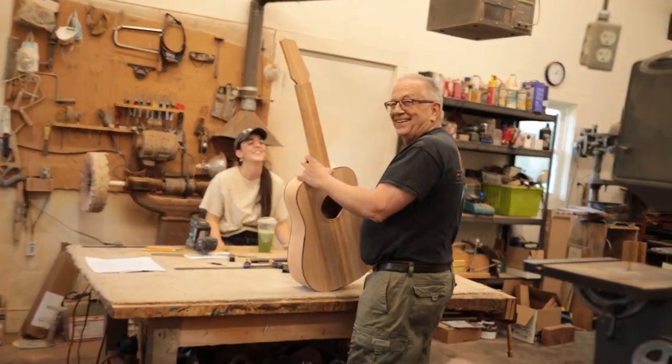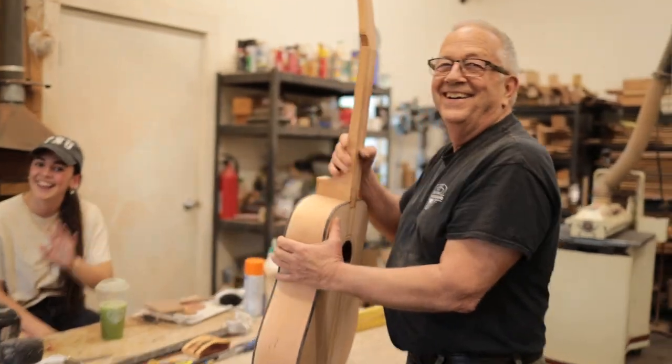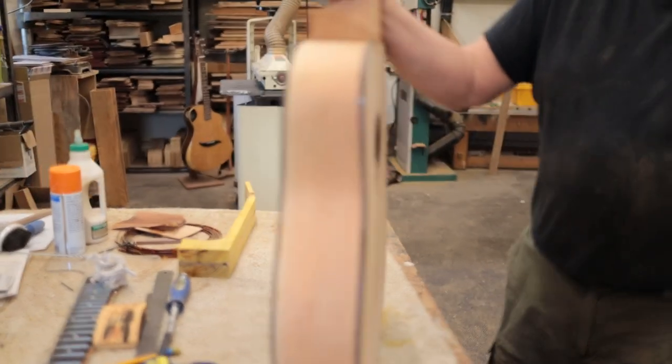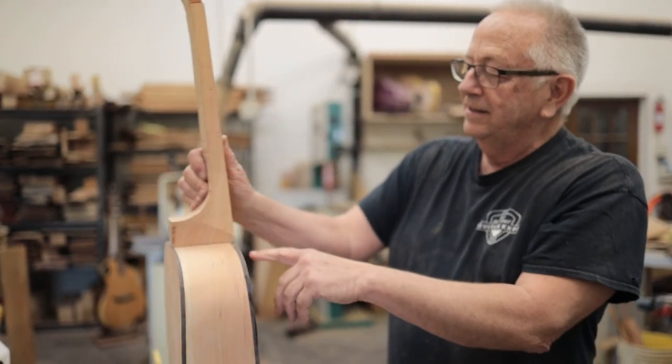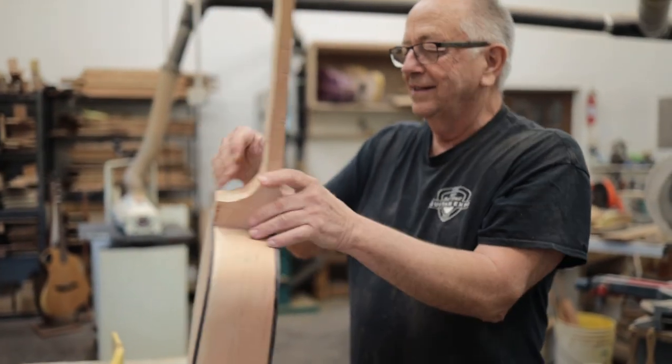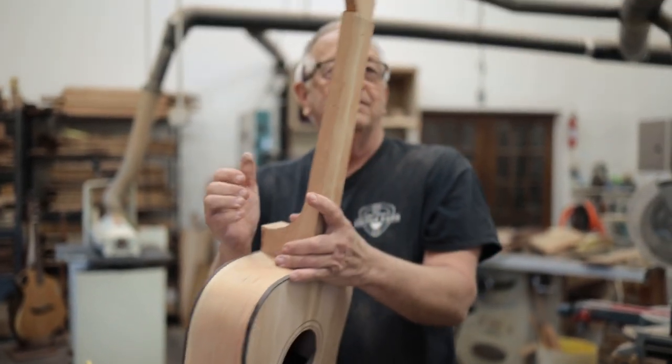What is that green stuff? Oh, it's a Monster energy drink. Hey guys, how are you? Whoa, look at this thing! I just cut the dovetail joint and I'm fitting it.